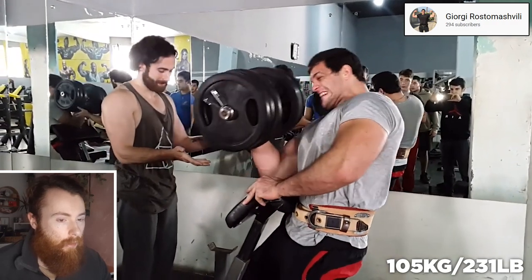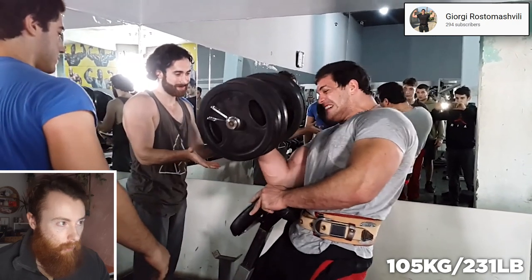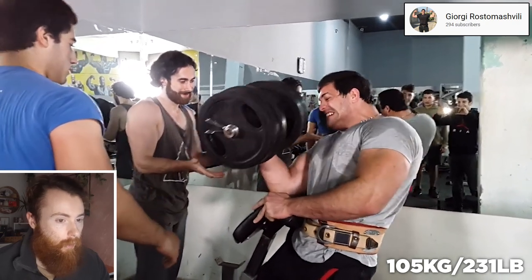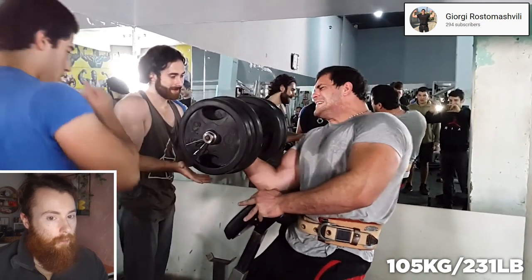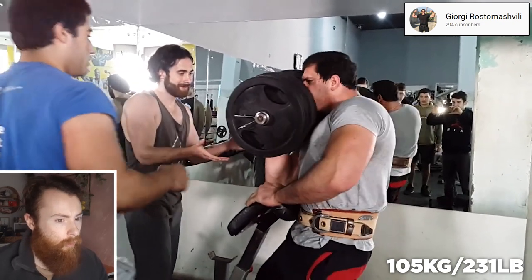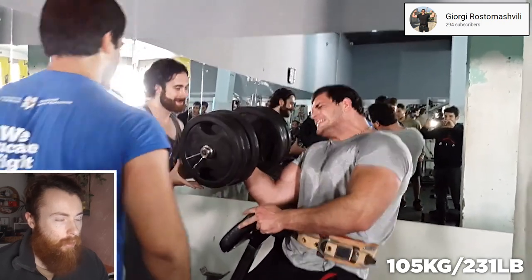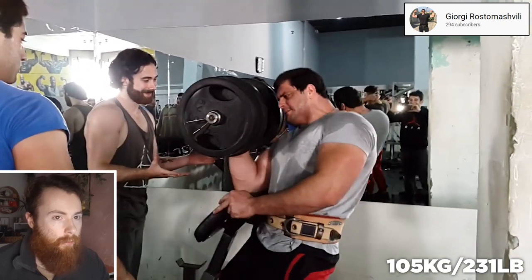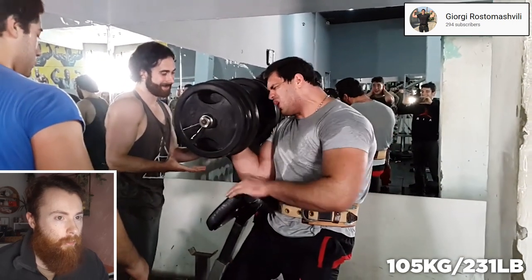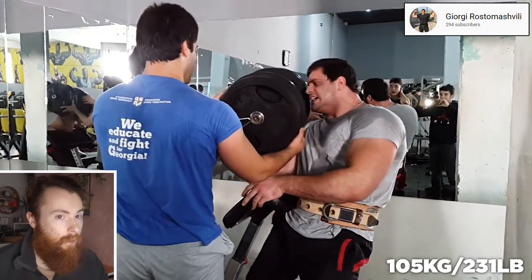Now, single arm 105 kilogram dumbbell curl on the preacher — something more useful in my mind. It's not bad, but again the range of motion is minimal, with the forearm barely approaching close to 45 degrees to the floor. Certainly not parallel, but this is arm wrestling, so closed angle loading, etc. It is very heavy, impressive, but the amount of counter movement being pulled backwards by the body to heave the weight back up seems a little wasteful.